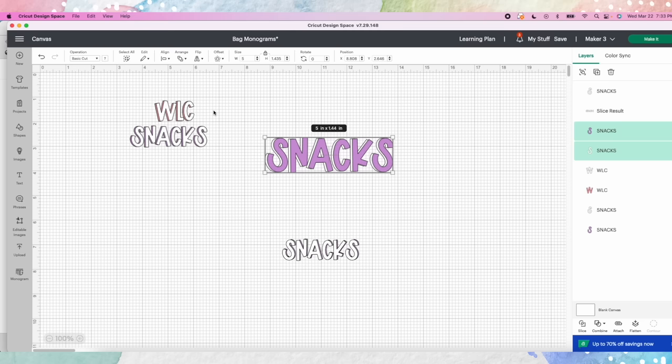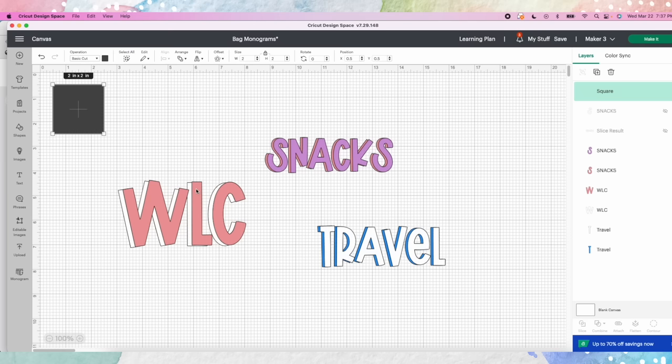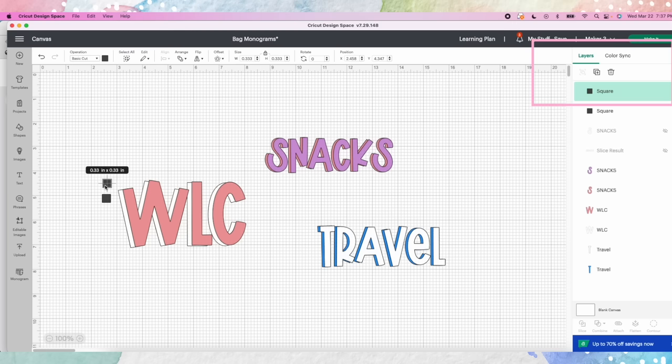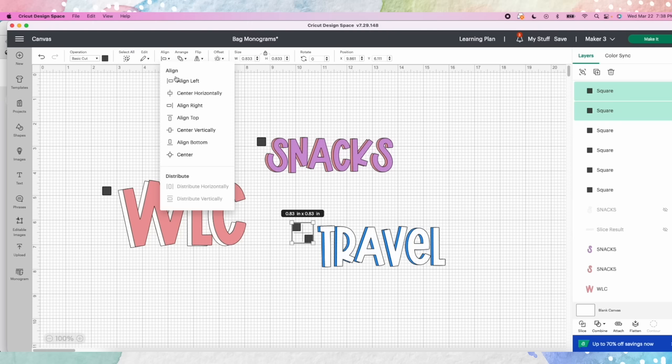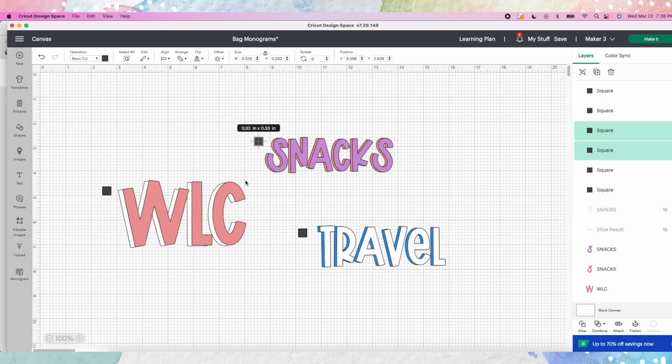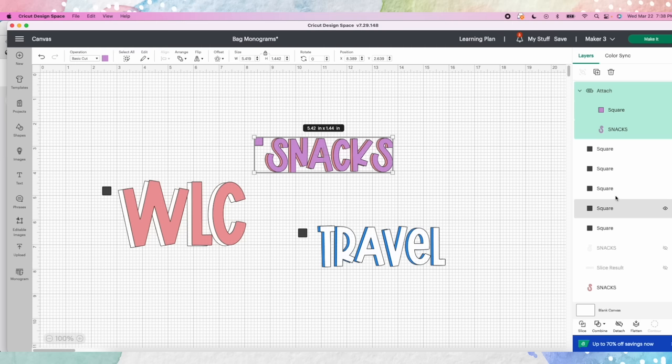To line everything up when you go to overlap them, insert a shape — take a box and duplicate it. Select both squares and align them center, then do the same with the other set so they're in the exact same spot. Make sure they're off to the side so once we overlap and layer them it doesn't become an issue. Select one box and the front color word and attach them, then do the same for the back color. Now you've got two pieces that, when they line up via the boxes, will be in the right spot.